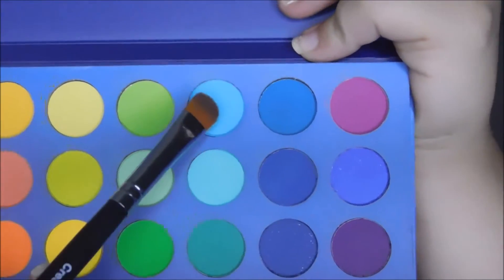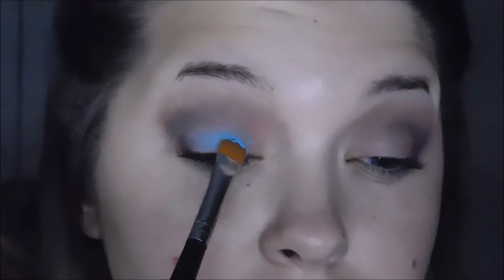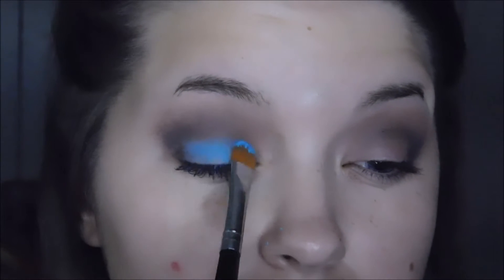The next thing I'm doing is I'm going in with my cream shadow brush from Unique. I'm going into my Take Me to Brazil BH Cosmetics Palette and I'm going in with this color right here — that's what we're going to try. I really hope this color looks as pretty on camera as it does in person, because it is really pretty.